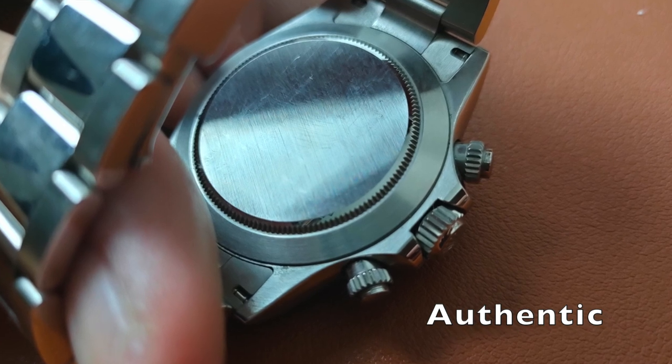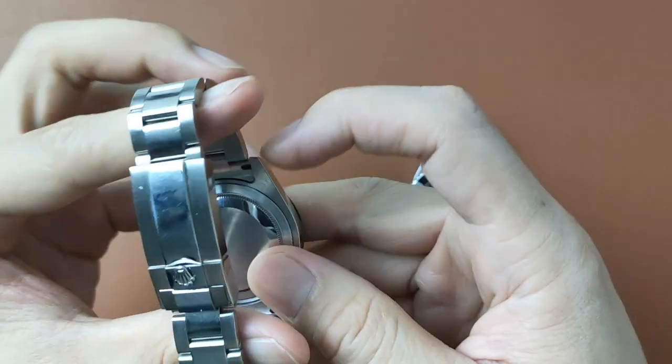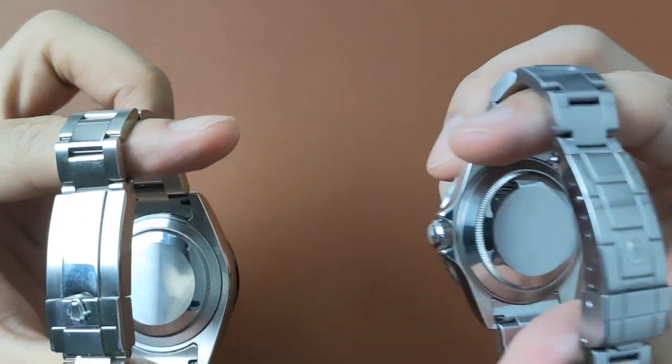Both case backs are also different. The case back design on the fake Daytona looks more like the Rolex Submariner case back.